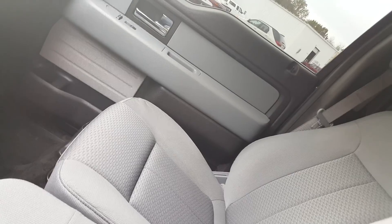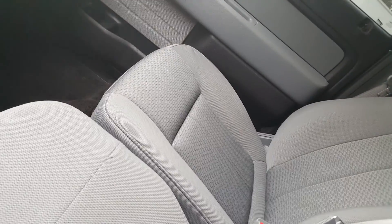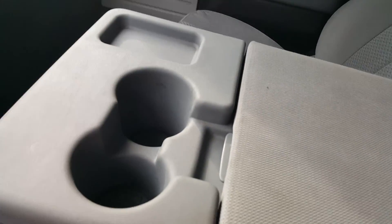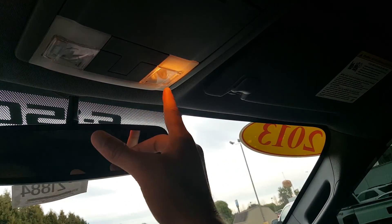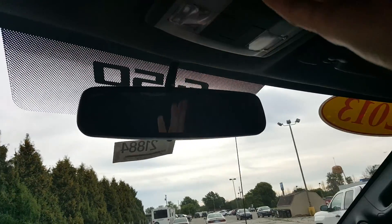The seat does fold down — there's a latch. There we go. Cup holder and another compartment, plenty of room up top.